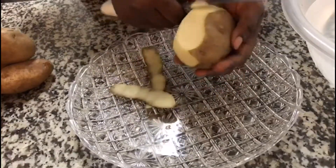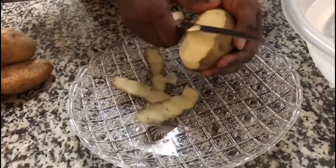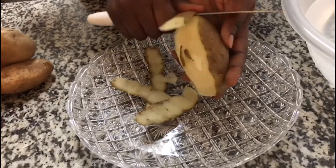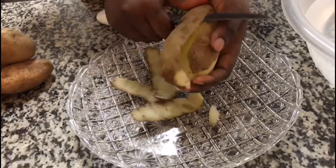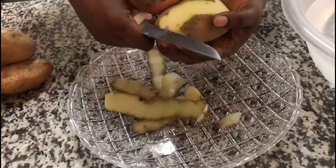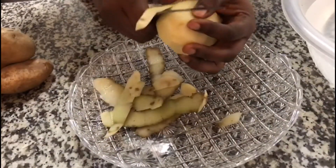I'm going to get everything ready. I'm going to cut the vegetables, blend the tomatoes, and get everything ready. Then we will start cooking a delicious potato porridge.